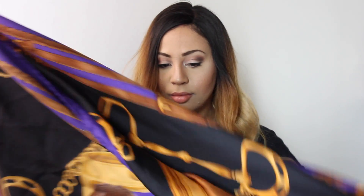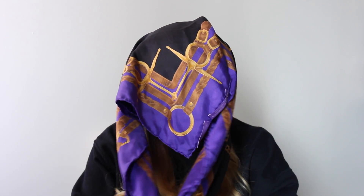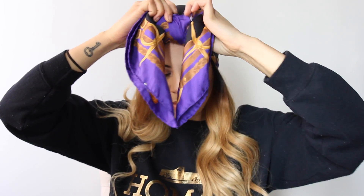This last look is probably one of my favorites. As always, I'm starting with a basic triangle, and this time I'm going to tie it from the back of my head going forward. Then all I'm going to do is create knots from the back and then in the front. There's also a lot of tucking involved — kind of hard to explain, so I think you can see better than me trying to tell you what I've been doing.